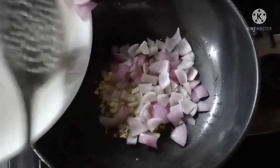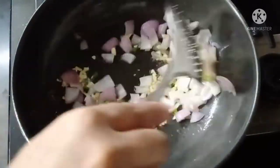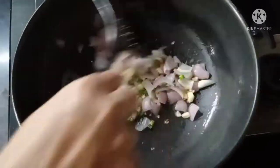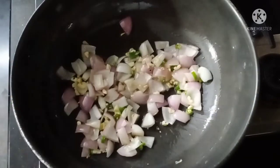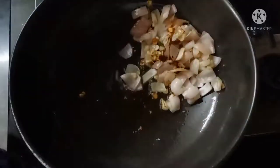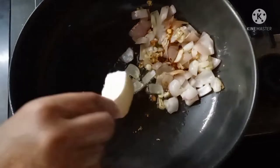Now we will cut the cubes in the pan. You can use a cube in a half-cage. Now you can fry the cubes in the pan.